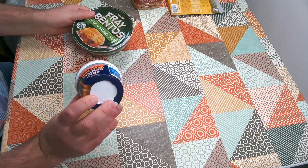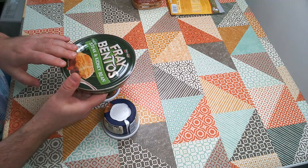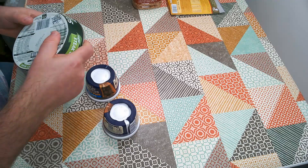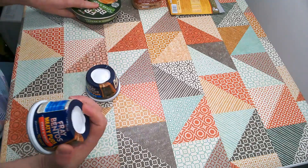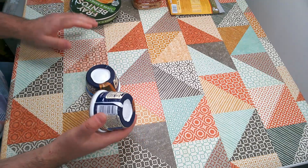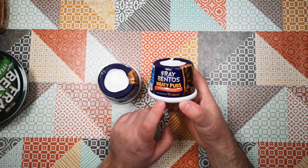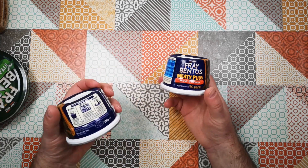Interestingly, same sort of price — this was £1.50 for one of these and it's about half the size of one of their pies in terms of weight. That's 425 grams versus 200 grams, less than half the size. But I think these are pitched on their convenience; these cook in the microwave for 90 seconds and they're done. Well, that's the theory anyway.